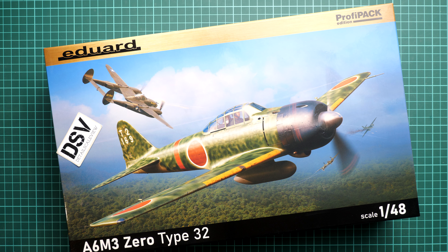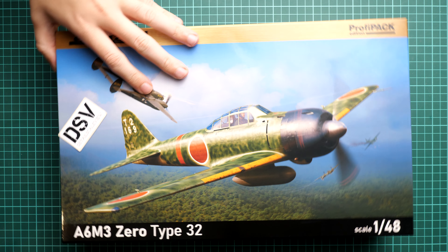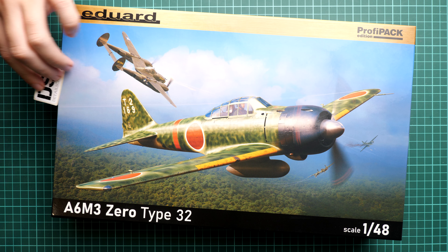Hello everyone, today we have a new video review and as you can see, this time we are going to talk about Threshold from Eduard. It comes in 1/48 scale and you can notice that it copies a Japanese fighter — the A6M3 Type 32 — and it comes in 1/48 scale as a profi pack, so it might be an interesting choice for modelers. This is a commercial sample, so you will get exactly the same stuff as what you'll see in this video review.